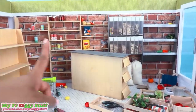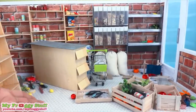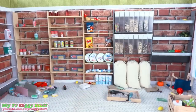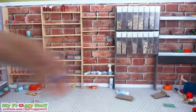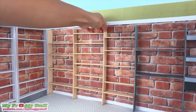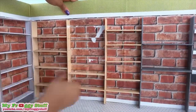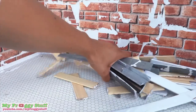Our doll grocery store has seen better days — we haven't used it in a while and it's pretty much been on the shelf collecting dust. So let's recycle it into something new. First, we have to clear the space. Now we are going to carefully remove the shelves. It's going to remove some of the paper, but that's okay — we can repaint later. I set the cardboard aside because maybe we can use it later.